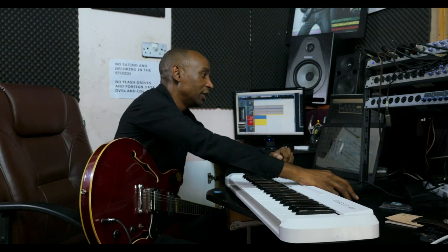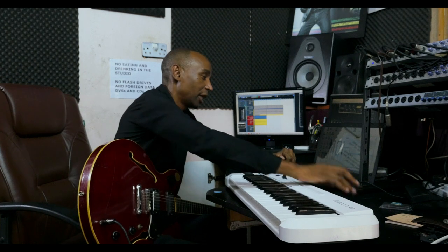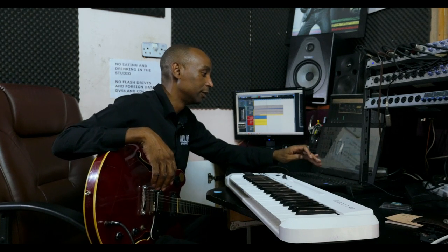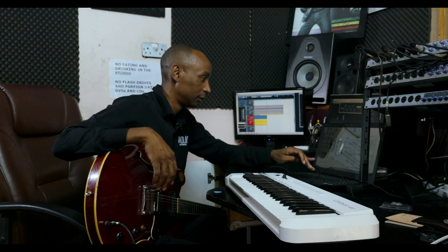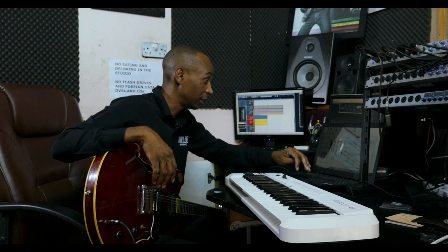Then the next thing that we did, we added the lead vocals. Here's Talende singing. She's a very talented singer.